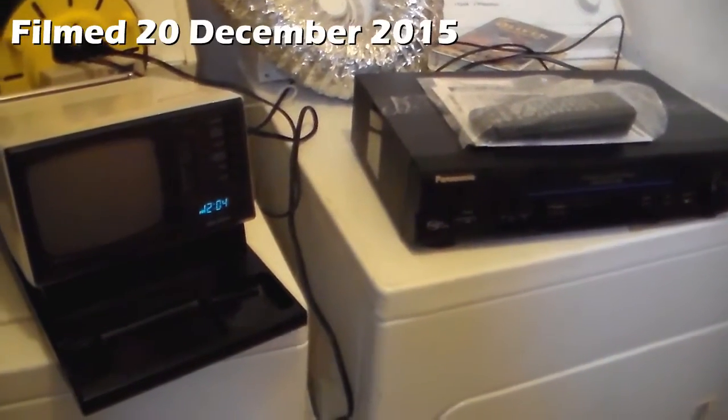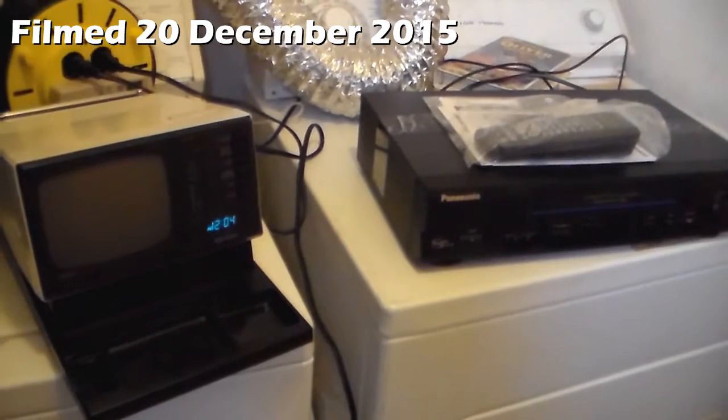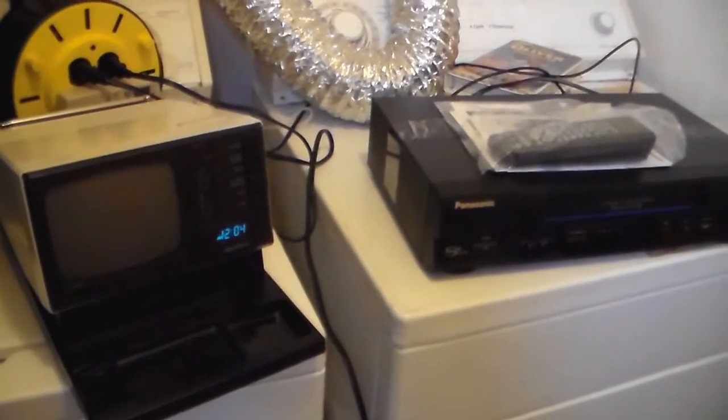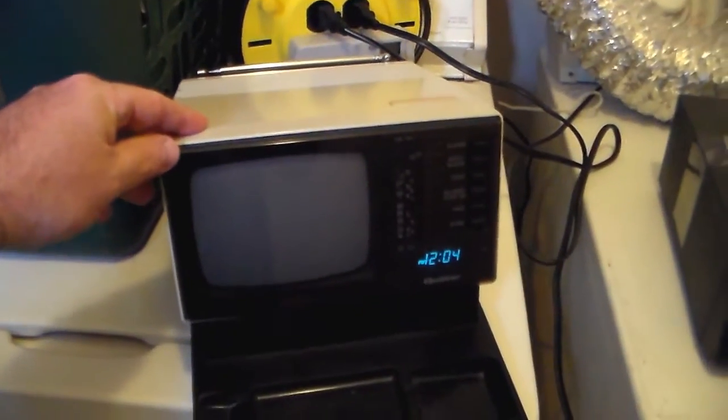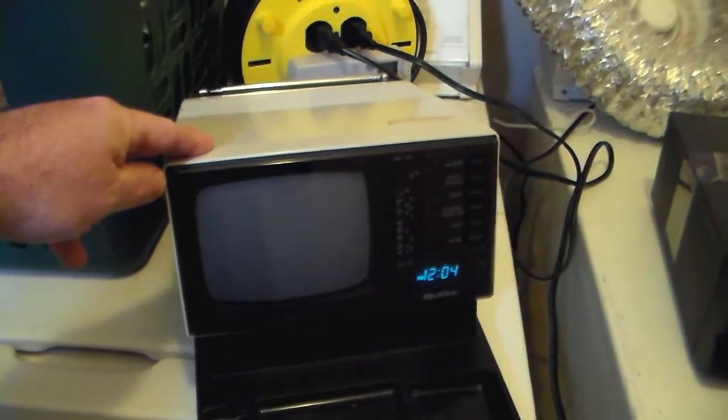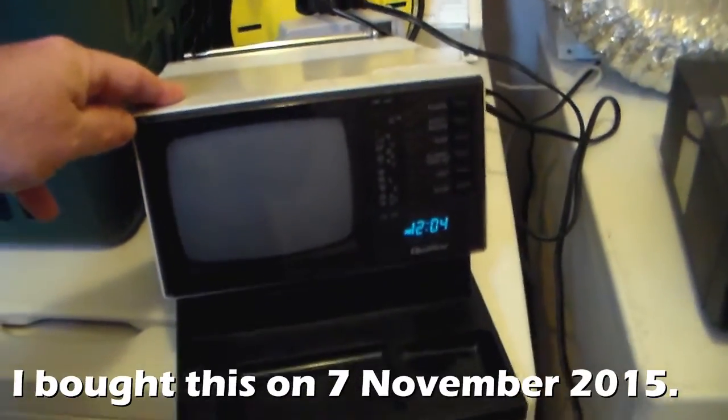After watching a video of a GE alarm clock TV radio thing that Emerson Colley has, I figured I'd show this off that I picked up at a Goodwill shop on the first Saturday of the month. I think it was a month or two ago.